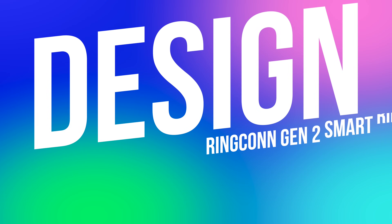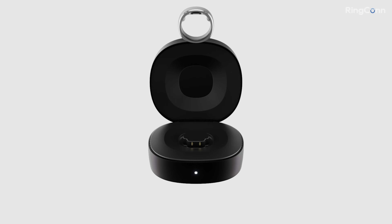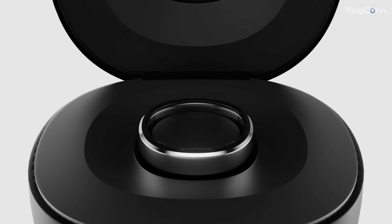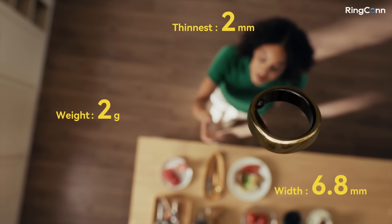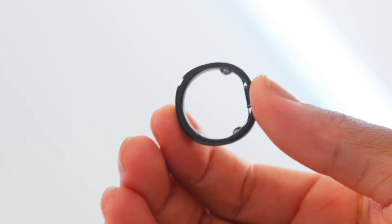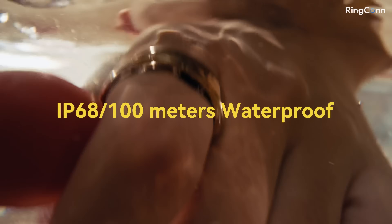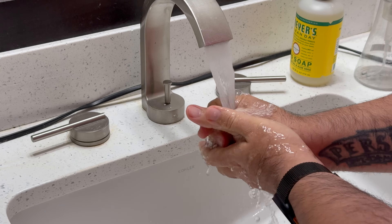Let's get started by talking about the design. The Ringcon Gen 2 is thin, light, and honestly one of the best looking smart rings that I've seen. It's 6.8 millimeters wide and just two millimeters thick, making it comfortable enough to wear all day, every day. I've worn mine nonstop daily, including during workouts, when sleeping, and even in the shower, thanks to that IP68 and 100 ATM waterproof rating.